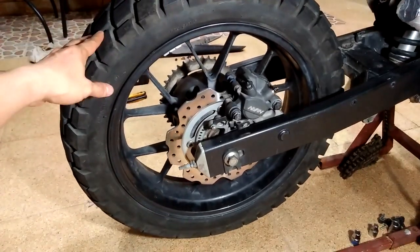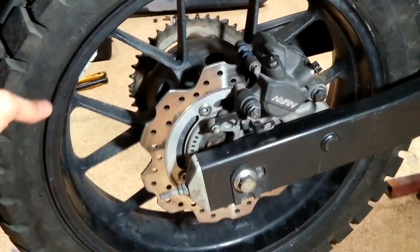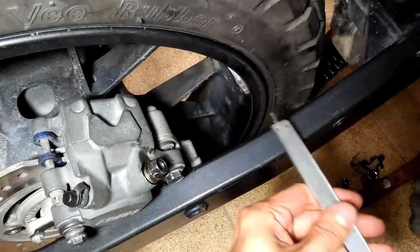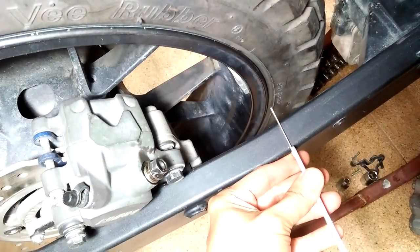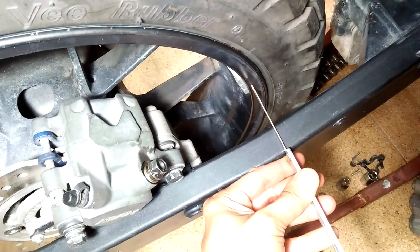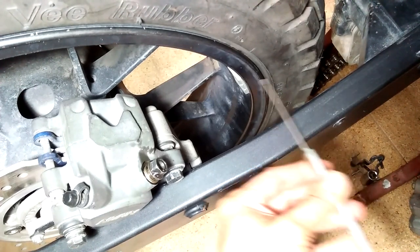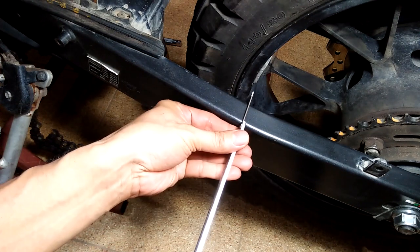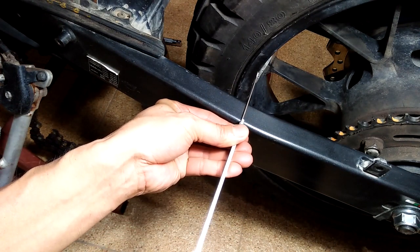Here is an original CB500X swing arm and rear wheel that we will later change to a spoked wheel. Before removing the original wheel of the CB500X, you want to measure the distance of the rim from the swing arm at both sides to determine the offset. The side with the sprocket has greater wheel rim to swing arm clearance compared to the side with the disc brake.